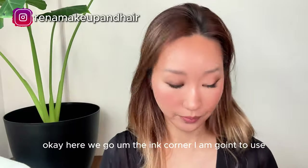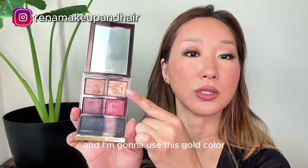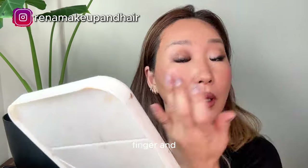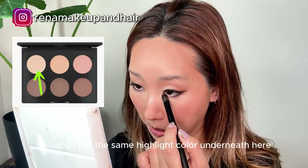In the inner corner I'm going to use the highlight color from the same palette. Then I have a Tom Ford eyeshadow palette and I'm gonna use this gold color — just a little bit on my finger and place it right in the middle. I put the same highlight color underneath here too. I want to go a little bit darker so I take a slightly darker color from the same palette and put it on.